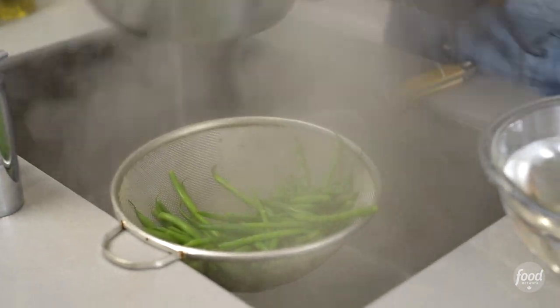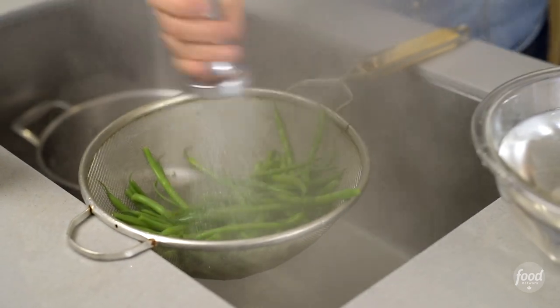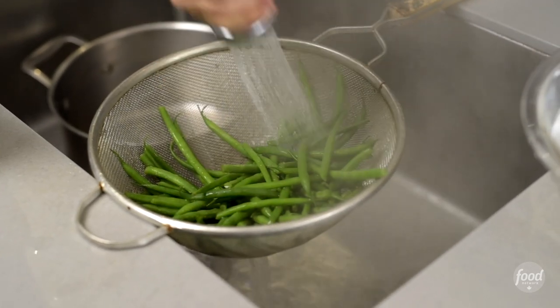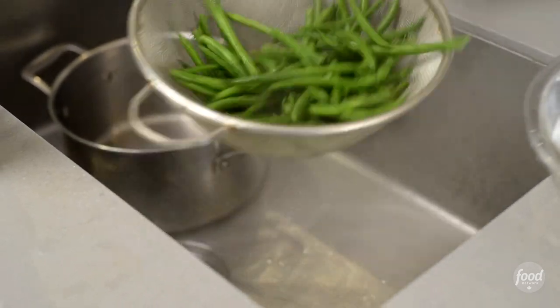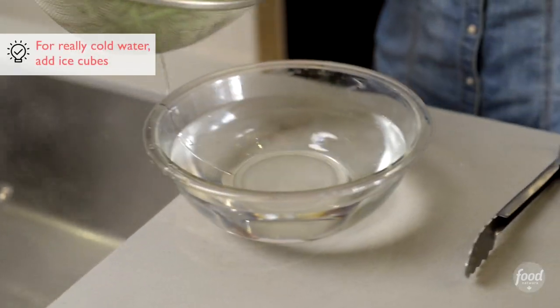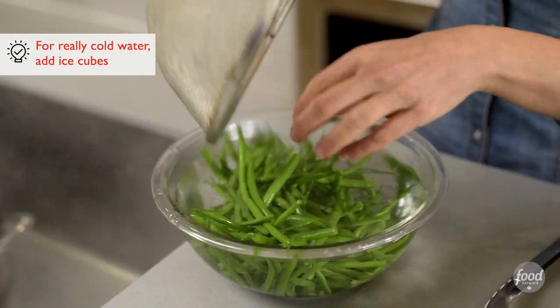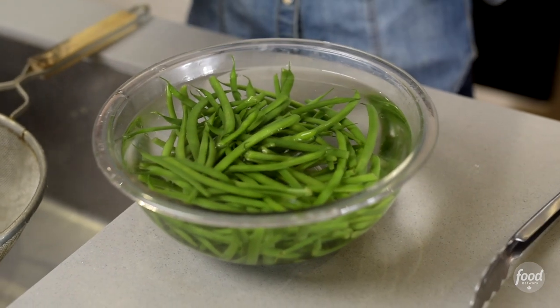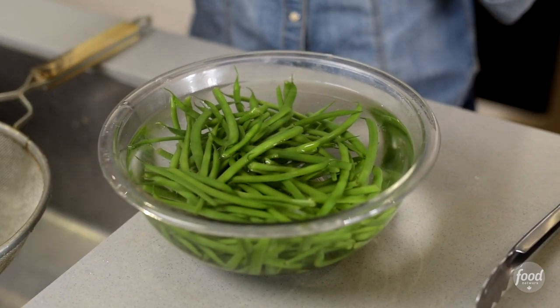I personally like to rinse these with just a little bit of cold water before they hit their ice bath. A little bit of cold water to stop the cooking, and then here we have our cold water bath ready to go. This is gonna stop them from continuing to cook so that they don't become a mushy, disgusting mess — instead they're still crunchy and delicious.